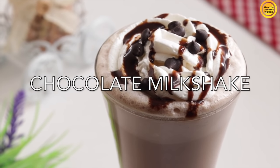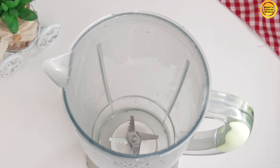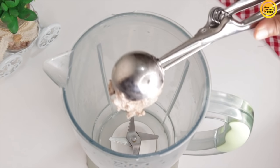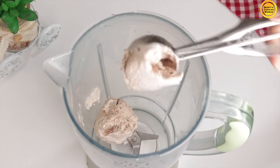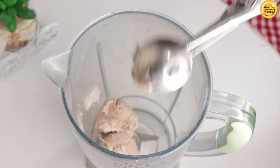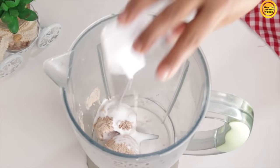Now I will make a chocolate milkshake. This is the best. I will use a blender. Two scoops of chocolate ice cream — you can find the chocolate ice cream recipe with the link in the description box. I will add liquid whipped cream.